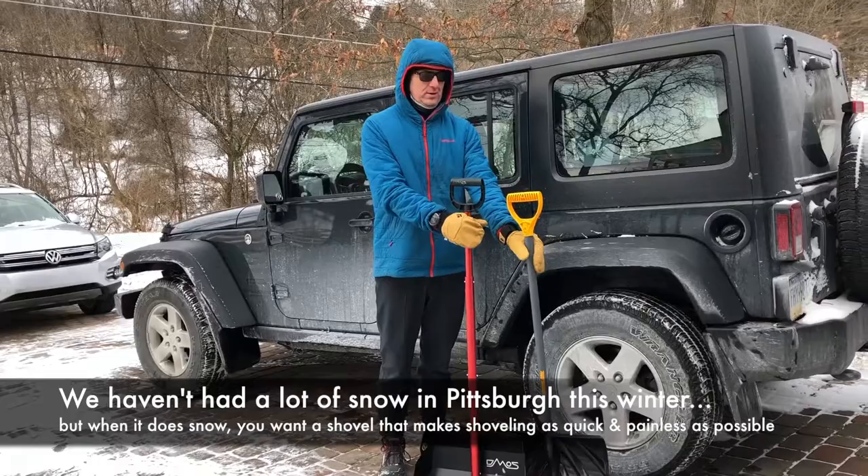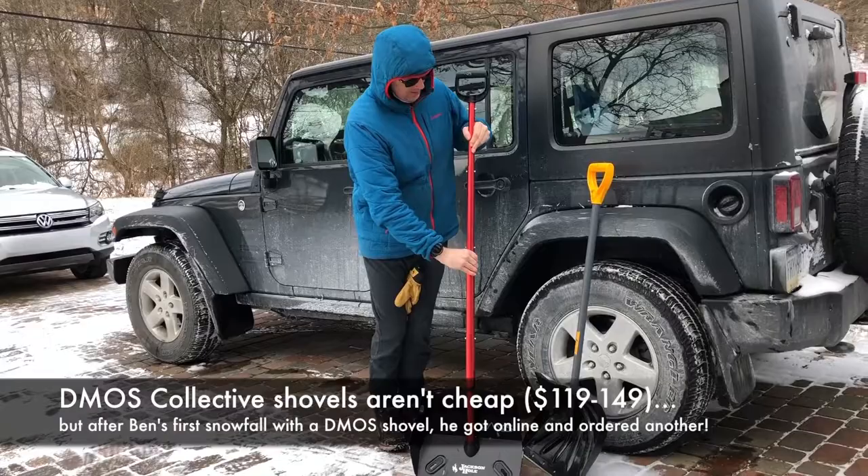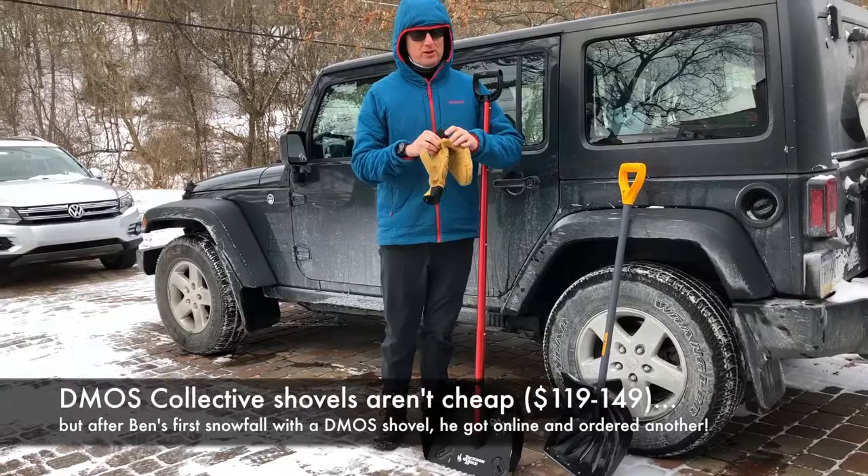First of all, same height handle — probably a short person. The shovel is adjustable in length, so for somebody who's tall like me, I don't have to bend way over like that if I'm moving snow.